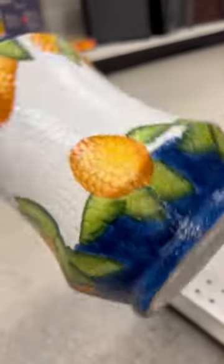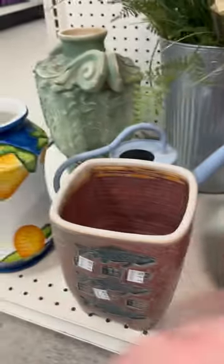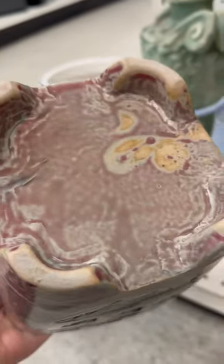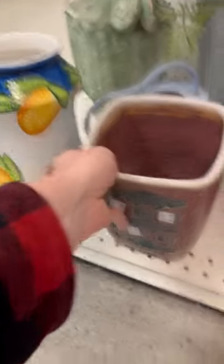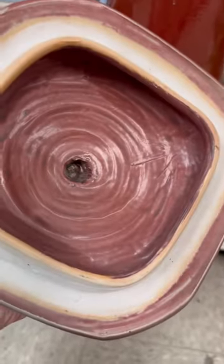This one was an eye catcher but it said made in China on the bottom so I decided not to go for that one. This one really caught my eye though, so I went back to it and I actually did buy this piece because I've made big money off of little pottery before and I like to try selling new things so I can learn more about it. So I'm going to try to sell this to see if I can make some money.